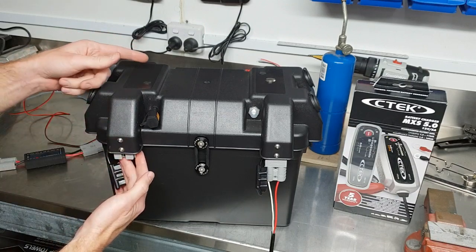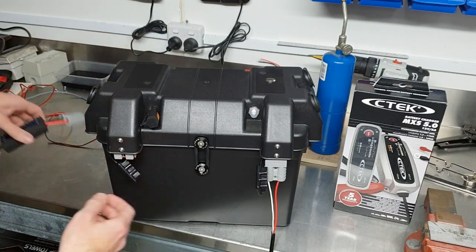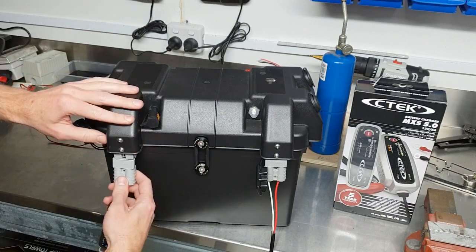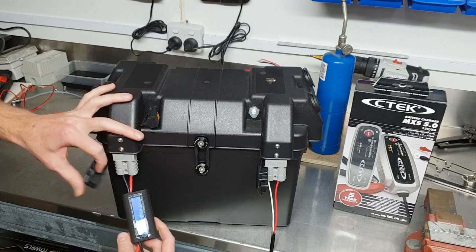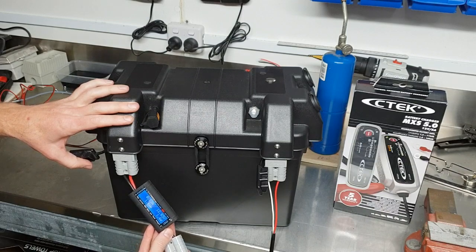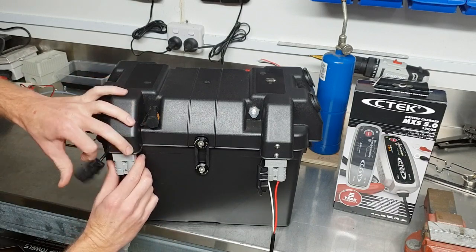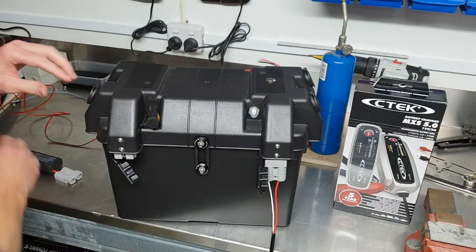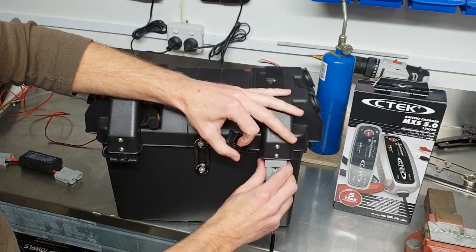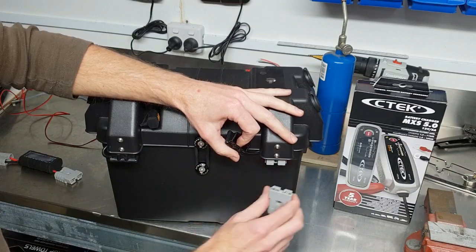These circuits for the Andersons can be input or output — you can be pulling power out or putting power back in, it doesn't matter. You can also monitor your input or output power with one of these wattmeters. I fit an Anderson plug each side so you can plug whatever you want in, input or output, and it'll monitor exactly what's going on.